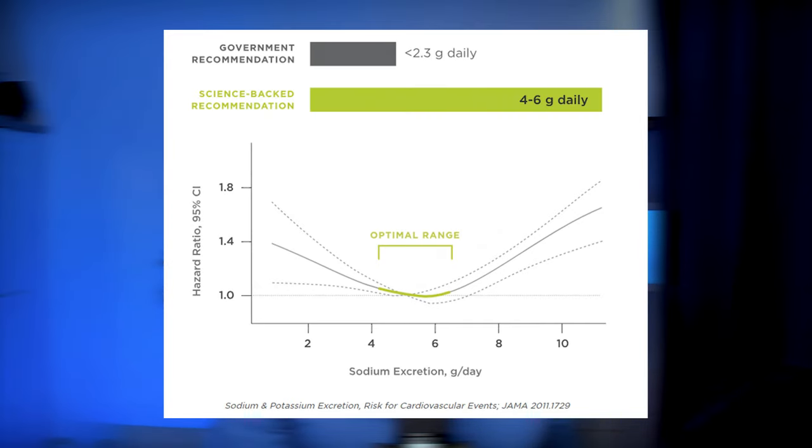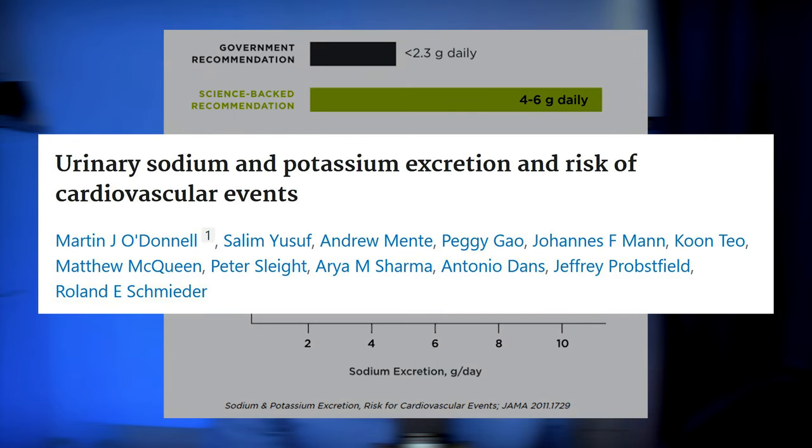On the LMNT website you can find a graph from a study claiming the sweet spot for minimizing heart attack and stroke risk was at an intake of 4 to 6 grams of sodium per day. This graph is from a 2011 JAMA observational study of two cohorts including over 28,000 participants. This is just a single study from 2011, and it's what LMNT is presenting as a science-based recommendation.